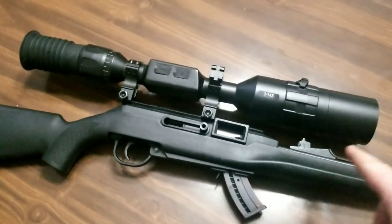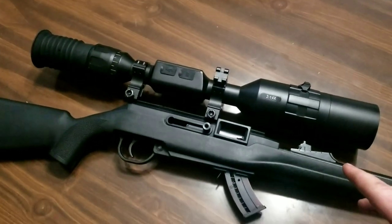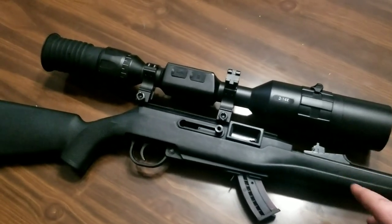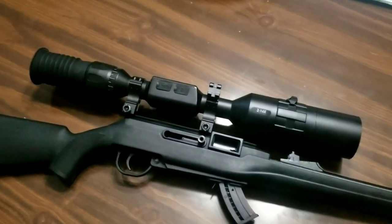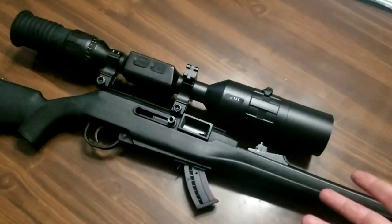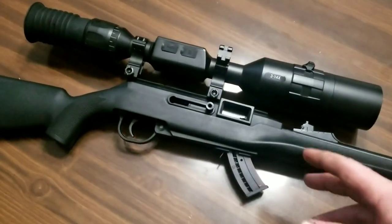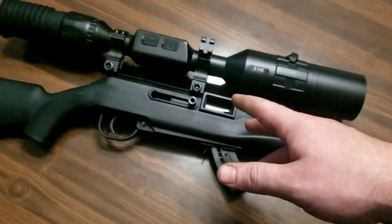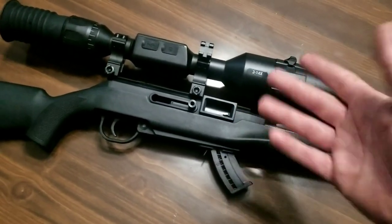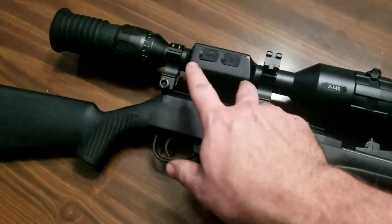Check this out — we've got the ATN 3x14 4K night vision scope on a Remington 522 Viper. I'm going to show you how easy it is to sight this thing in at night. I just threw it on a .22; I had one and an AR, but you can save your profiles for different calibers in here, so I'm just going to try it with the .22 and see how it works.